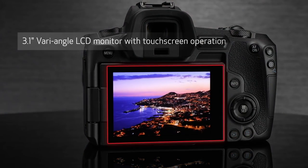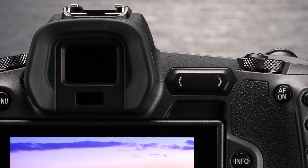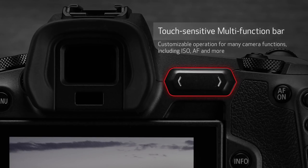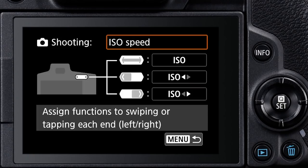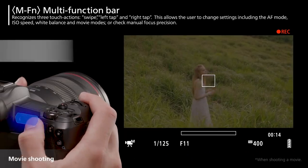On the back there's a 3.15-inch screen with 2.1 million dots and a fully articulating screen that can flip out and rotate — this could be a great vlogging camera, though we'll discuss that when we get to video. It also lets you change focusing points by using your thumb on the LCD screen while the camera is up to your eye. Something new they added is called the multi-function bar, a touch-sensitive strip that lets you quickly swipe to change ISO, white balance, or shooting settings. I haven't fully explored all its functions yet.